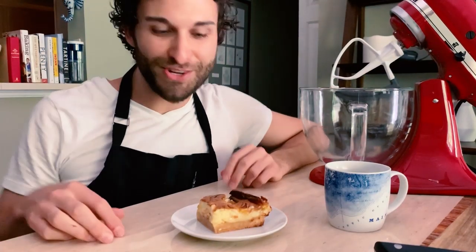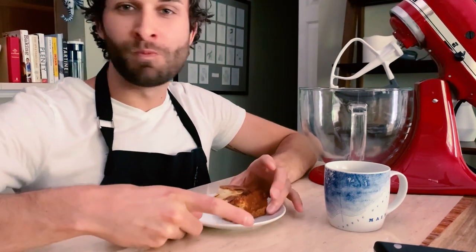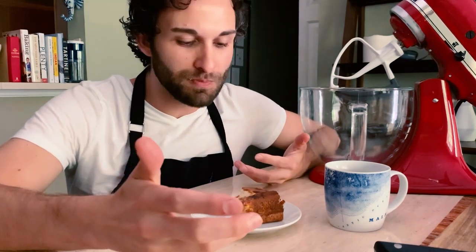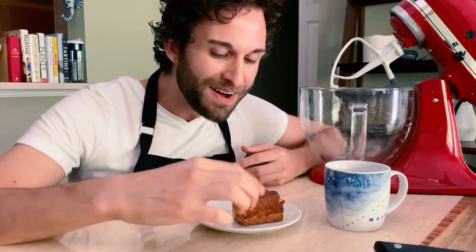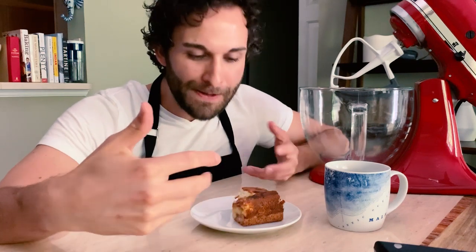Now is the moment of truth. That bottom layer makes this bar better than any other lemon bars you'll ever have. It's really chewy and buttery. I could eat that by itself, but why would I when I can make this bar? Because the filling has the sweetness and the tartness of a lemon bar, but it's not as tart because you have cream cheese, which is a different kind of acidity — it's tangier and richer.